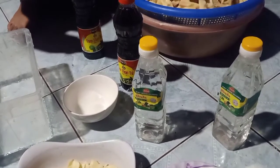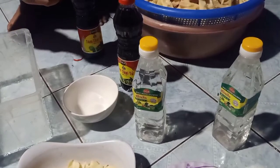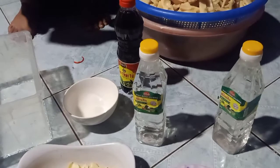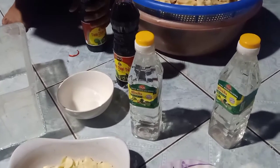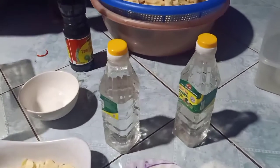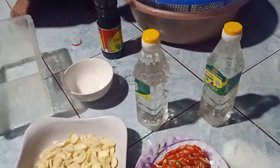Ở siêu thị hay ở đâu bạn nào mà tìm ra được giấm táo của Hàn ấy thì ngon hơn nữa nha. Ở đây mình chỉ có giấm ăn giấm chua này thôi.